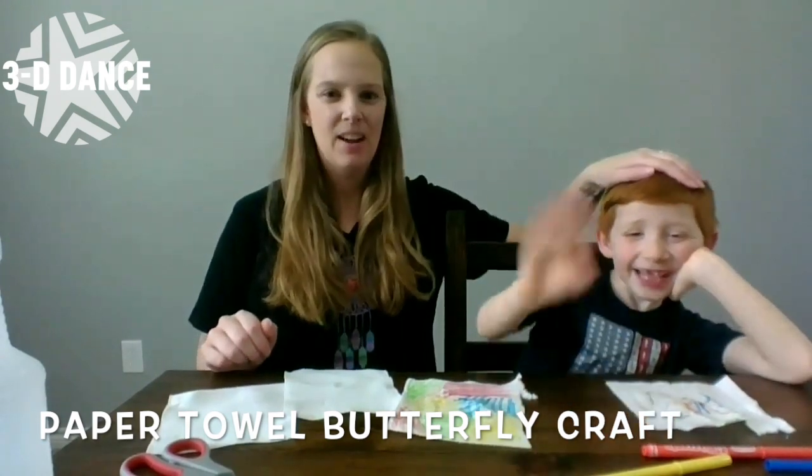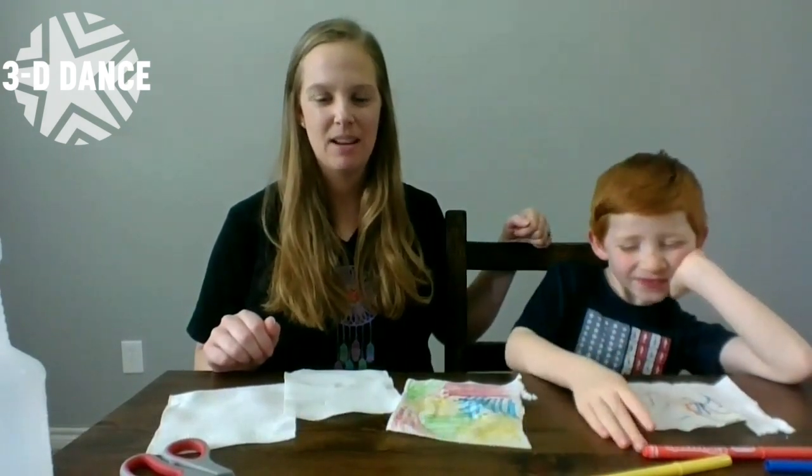Hi everybody, I'm Miss Megan and this is Noah. We're gonna teach you how to make a fun spring butterfly.